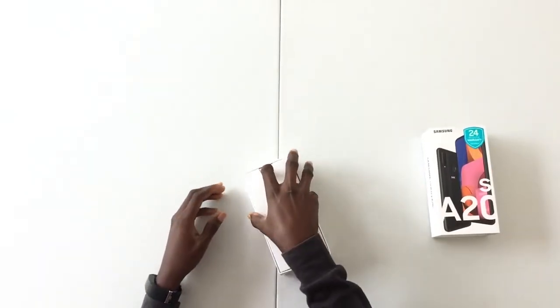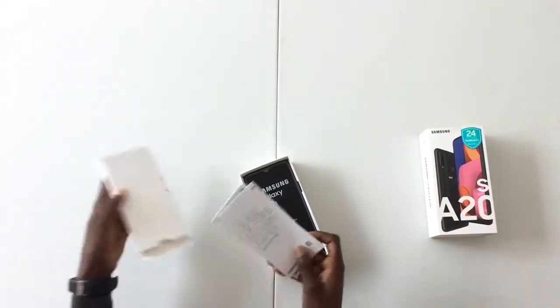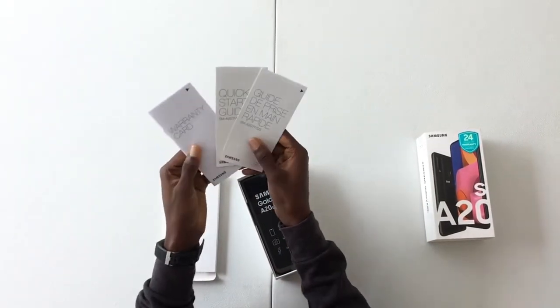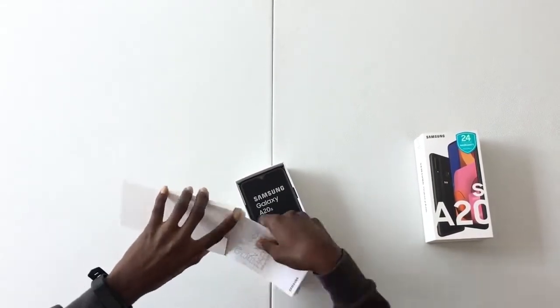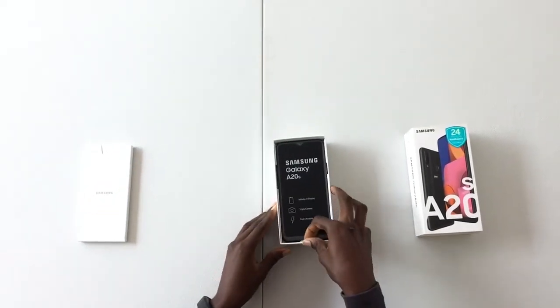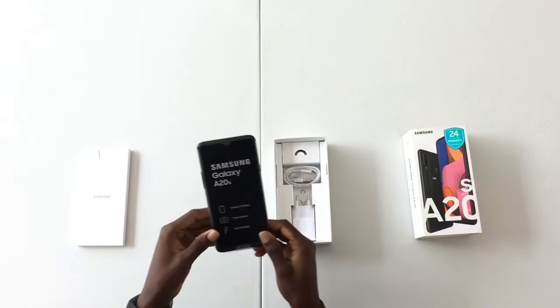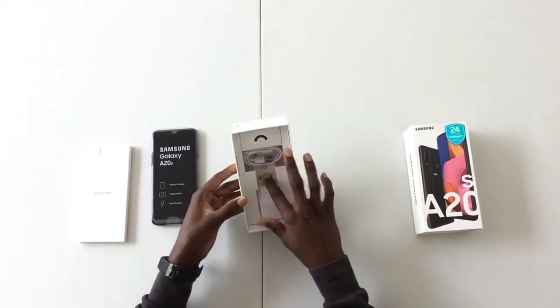What you see here is the box for the user manual. Inside we have a warranty card and a quick start guide in different languages. Next is the phone itself, the Samsung Galaxy A20s, and in the box you also see the charging brick.